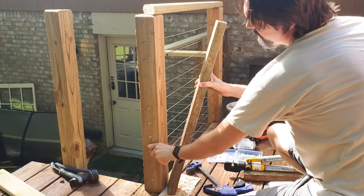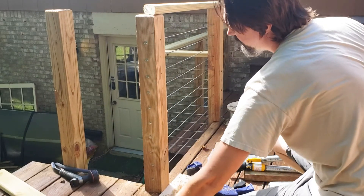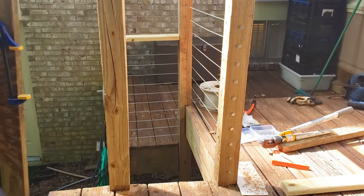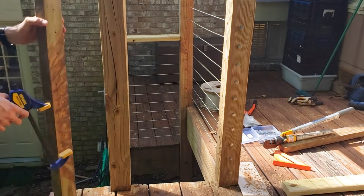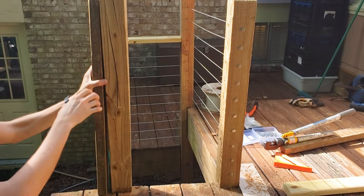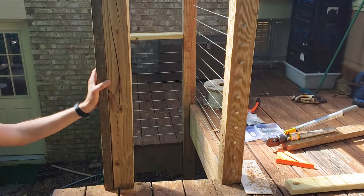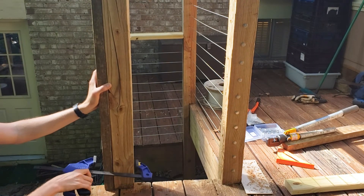There you go — all your holes are drilled. Now you can start passing the cable. On this side I'll be using the template at the regular height, just flush with the bottom of the post. This post is a little bit warped.